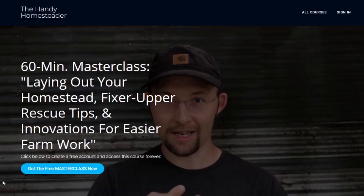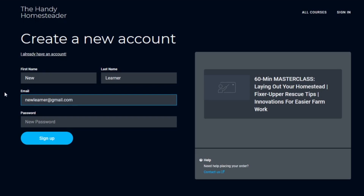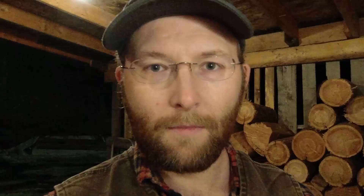To get a copy of this master class and the PDF, click the link in the description below. That will take you to a page where you can sign up for a free learner's account on my education platform, download these really valuable resources, and keep them forever. With that, I'll jump back into chicken tractors.